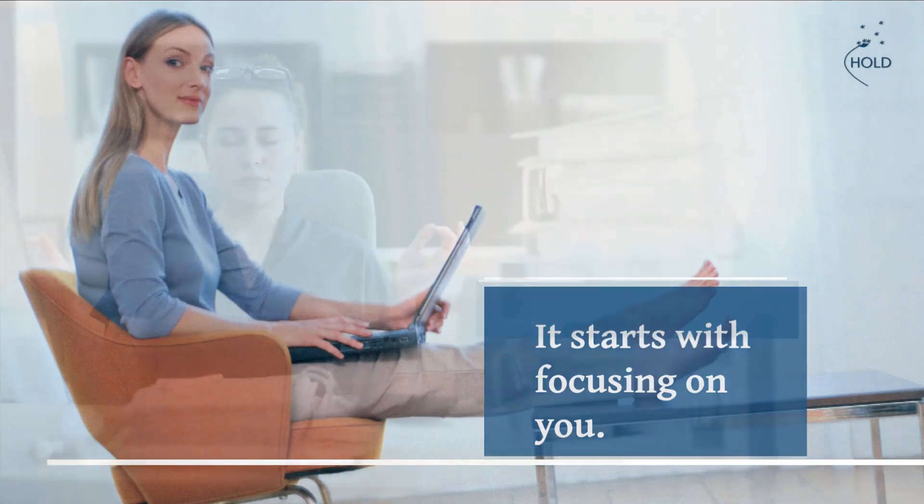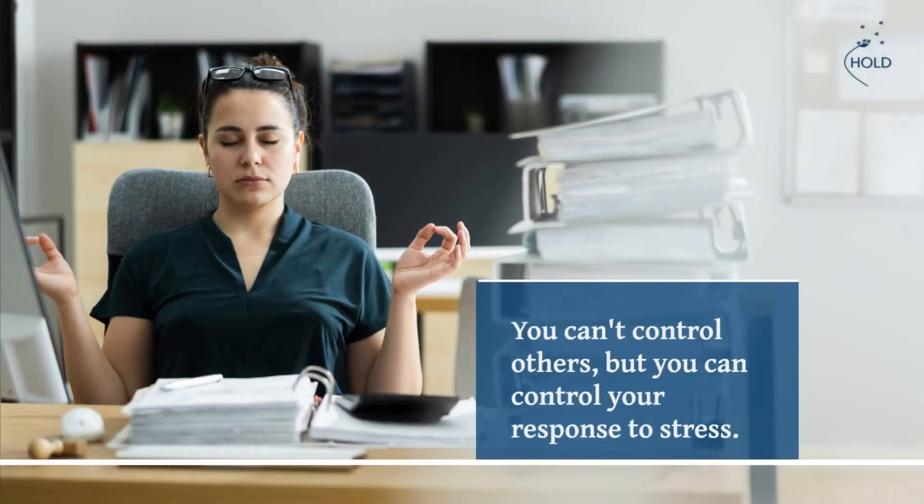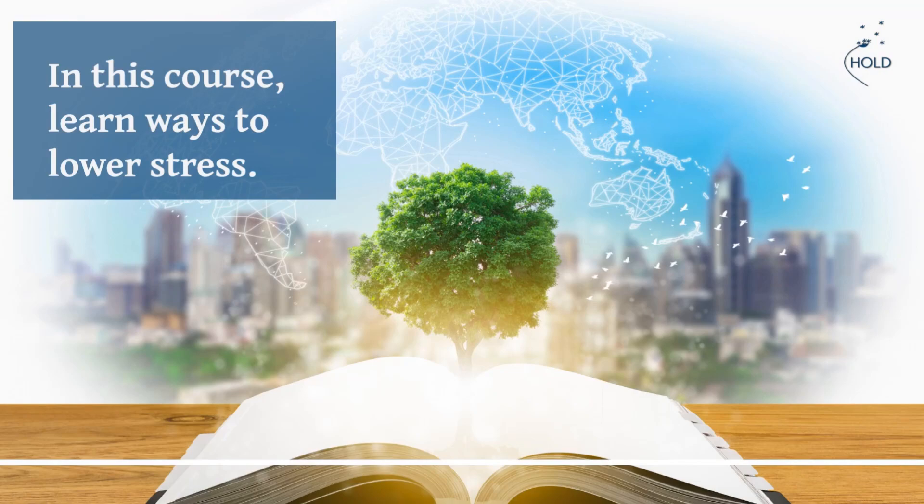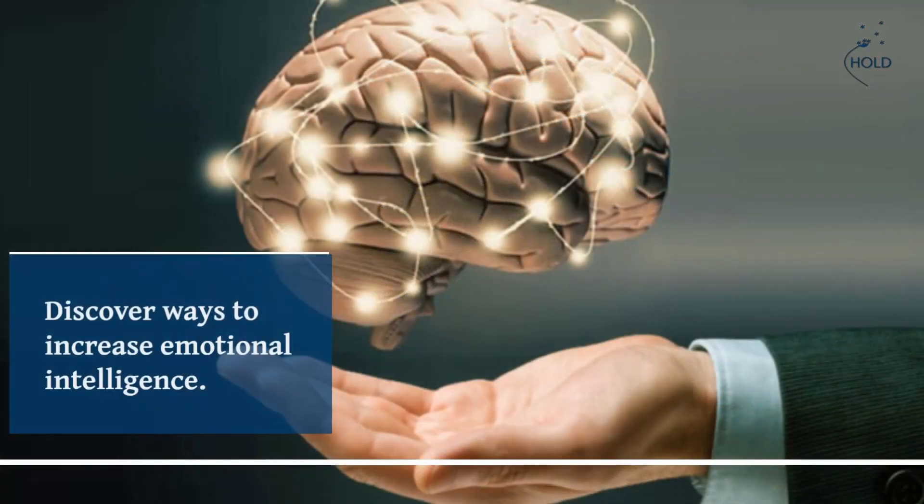It starts with focusing on you. You can't control others, but you can control your response to stress. In this course, you'll learn ways to lower stress and discover ways to increase emotional intelligence.